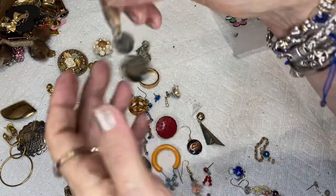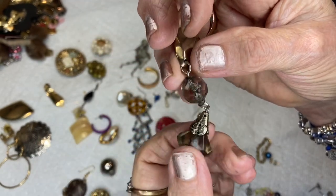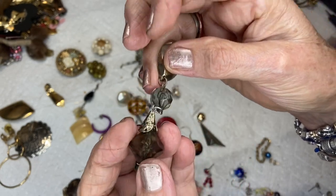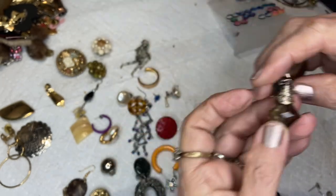These are beautiful acrylic faceted drops — a dangle. This one is round and this is a bi-cone type with a silver tone cap on it.